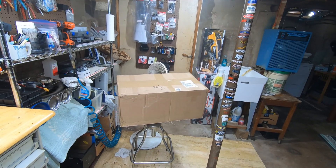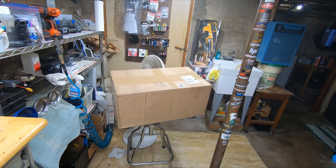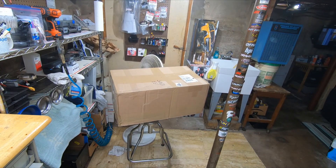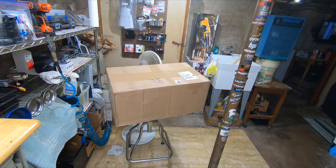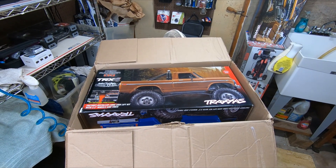Welcome back, welcome any new subscribers — I appreciate that. We got a world famous unboxing going today, so let's get going on that.